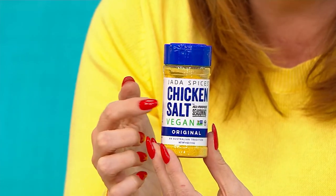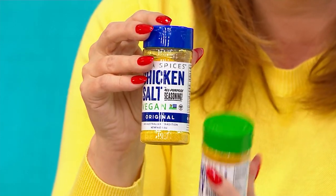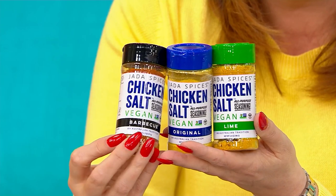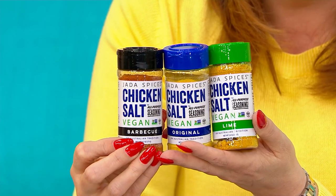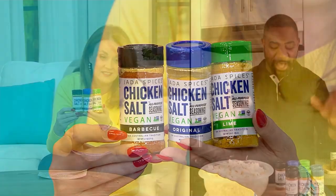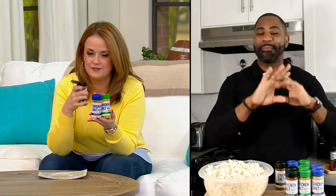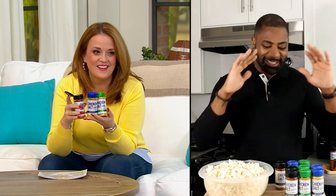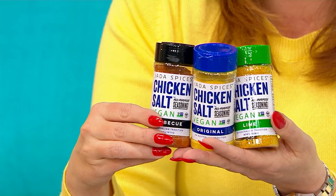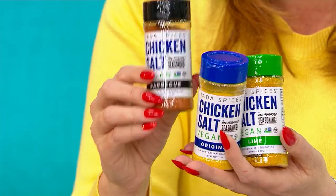Maynard has a background in wellness and wants to bring better flavor to our food. For anyone who's been to Australia, chicken salt is a huge phenomenon throughout the country — at any household or restaurant, you ask for salt, pepper, and chicken salt. We needed to bring this phenomenon to the States. So we created a healthier, clean, vegan, MSG-free version, introduced it to the U.S., and it's been taking off.